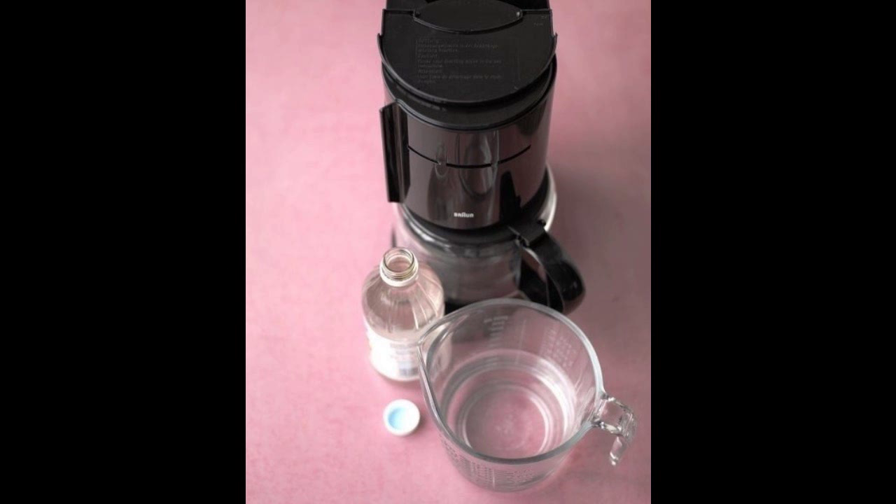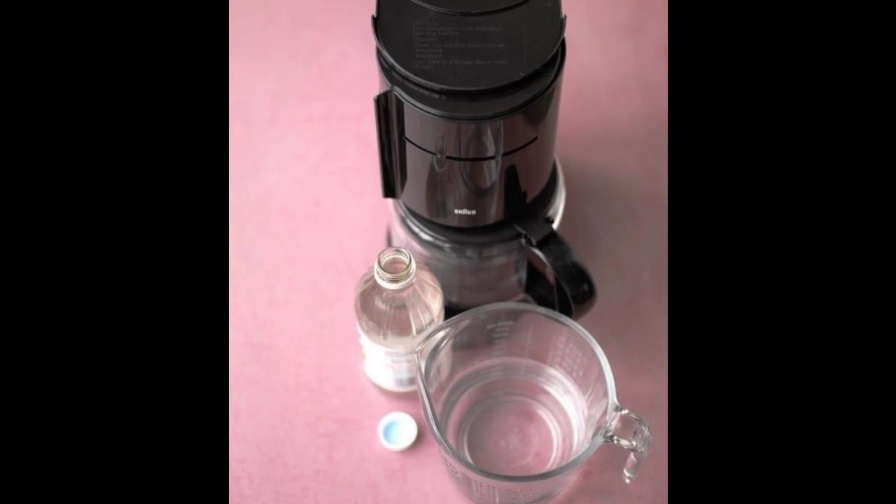Hack 15: Run one part vinegar plus one part water through a brew cycle in your coffee maker. Then run just water through the cycle twice to make sure the vinegar smell goes away.